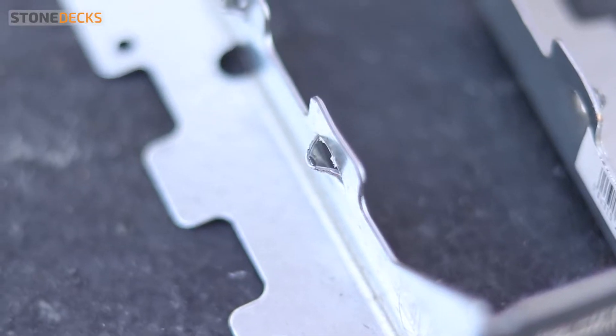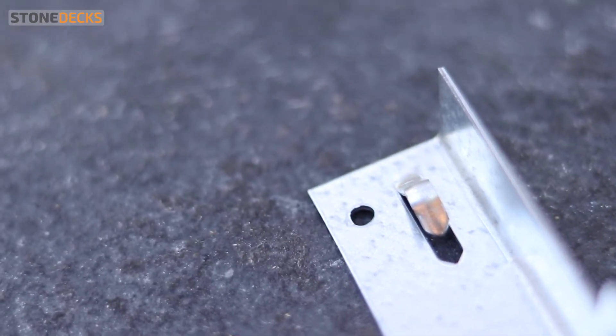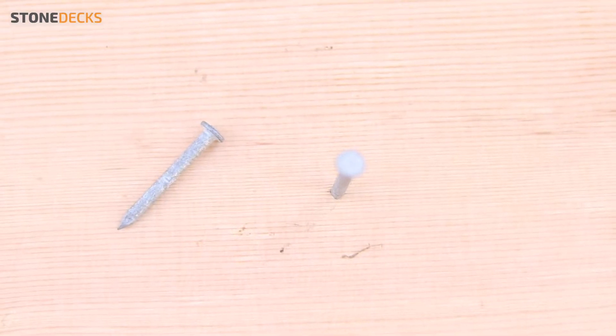In order to secure the joist to the ledger board, we use joist hangers. We recommend to buy the hangers made for the size of your joists. Then use the joist hanger nails, 8 by 1.5 inch.